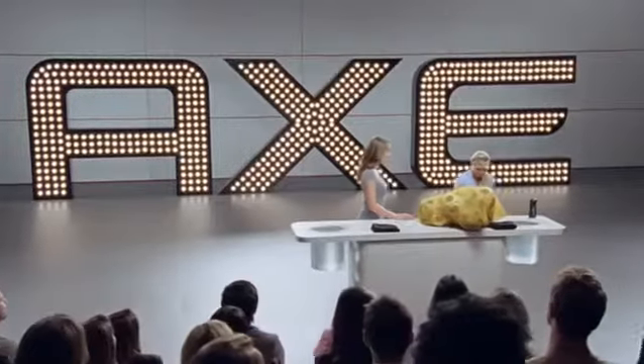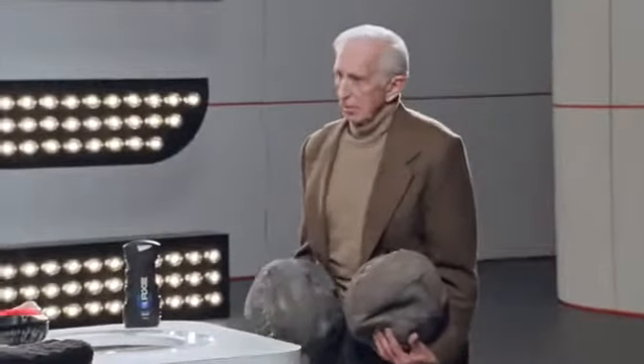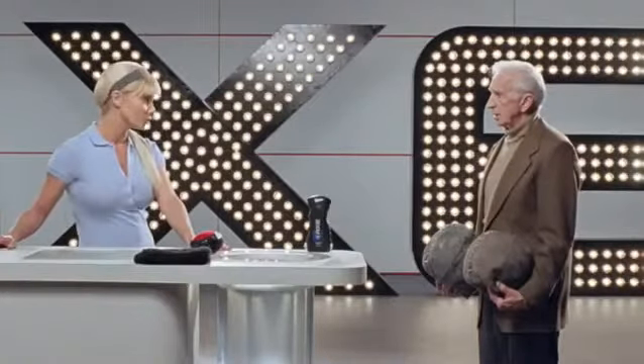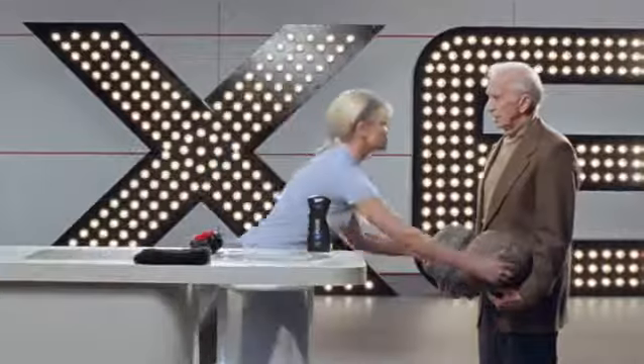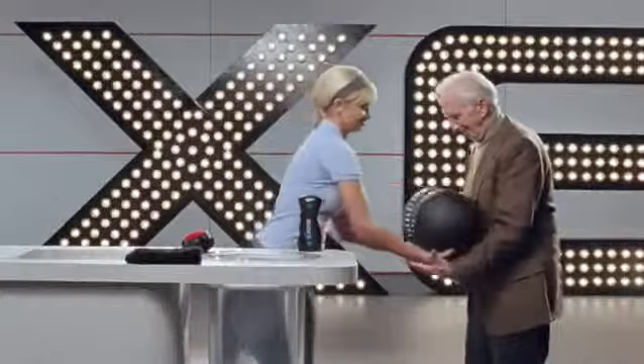Monica, it looks like we have time for one more demonstration. Come out here, Mr. Hackerman. Monica, can you help me with these dirty balls? Hank, the Axe Detailer offers such a crazy clean, you can even clean your old balls. Thank you. Wow — they look brand new. Incredible. There really is no nook or cranny that thing can't clean.